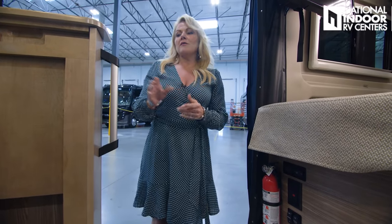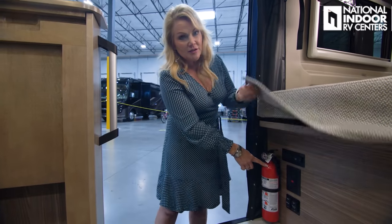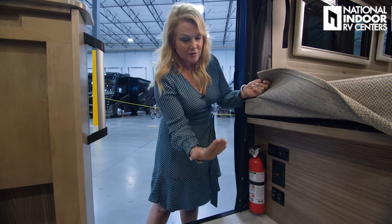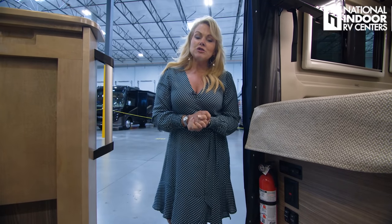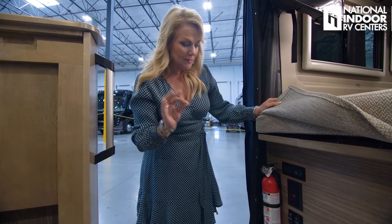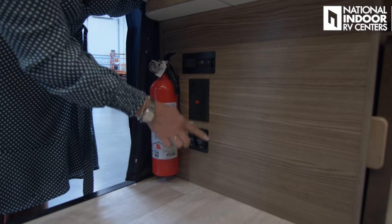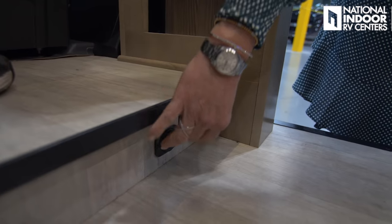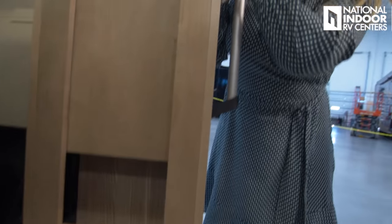As I walk into the coach, there's a grab bar for safety going in or out. Winnebago has packed a lot of safety items in here — we've got our fire extinguisher right here, and a battery disconnect switch. If you're not storing your coach with us at National Indoor RV Centers where we keep you plugged into 30-amp service, you'll want to turn off your battery to avoid parasitic draw. We also have two 110 outlets, the awning out and in button, and awning lights on and off.